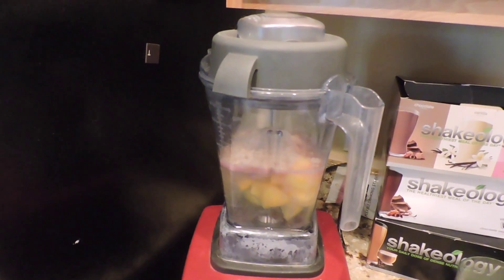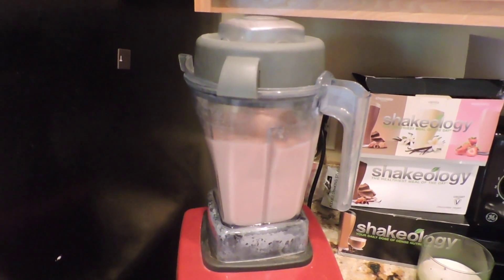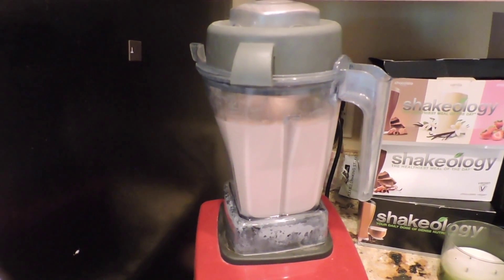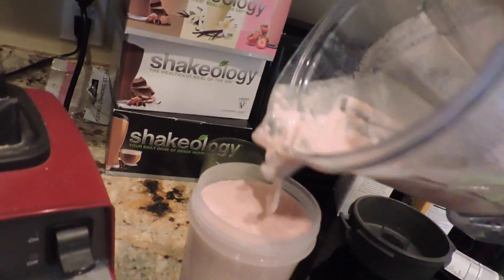Just dump it in the blender and start it up. Let me get a cup here. Always have to have a straw. So let's taste it — I haven't done frozen pineapple before in my shake, so I'm excited. It's really good, like really, really good. I've heard of people trying it with vanilla, so I want to try it with vanilla maybe later today.